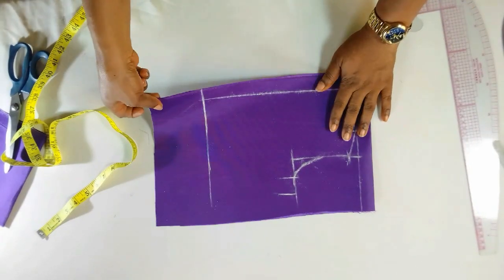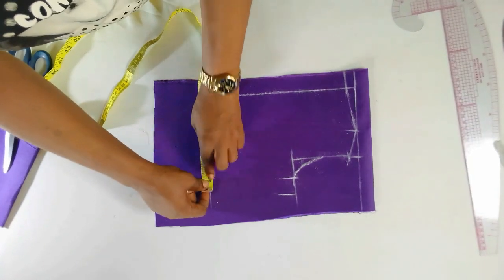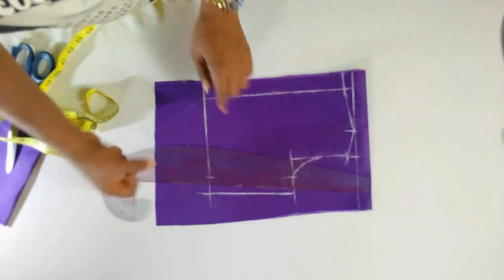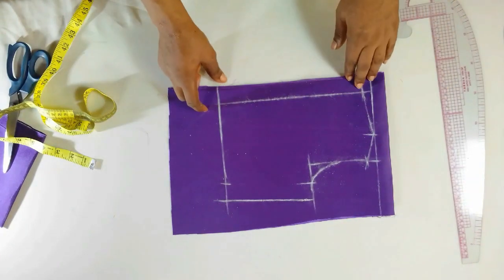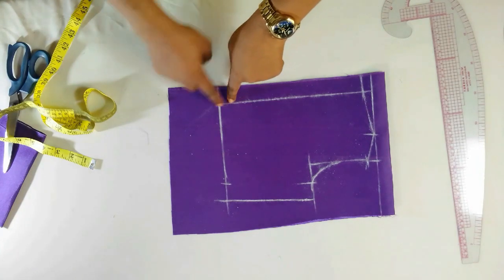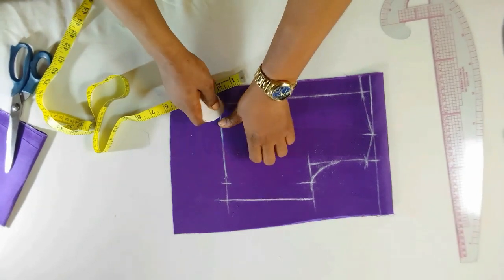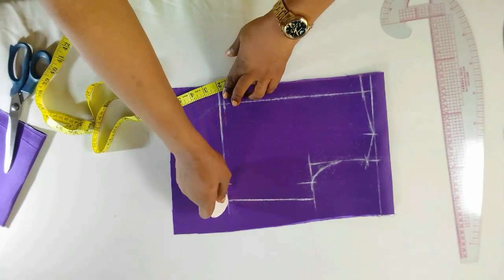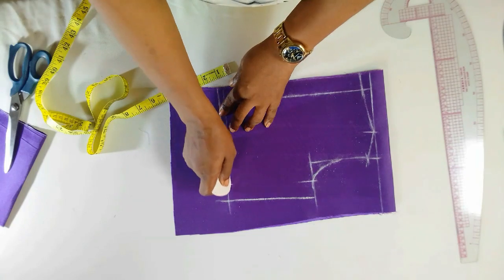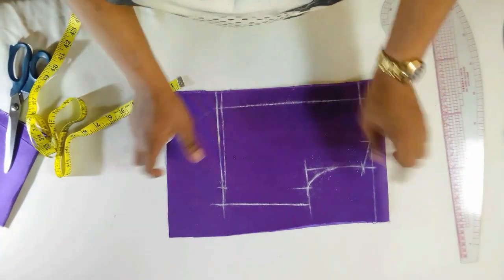The waist is 22, which is five and a half plus one inch for my seam, and I'll connect it. That is how simple the back is. Here at this point, the front and the back are not always the same — the back is a bit curvier than the front. So here I'll be coming up by a quarter inch and connecting it straight to this point. That is it — that is just how to cut the back, very easy. Now let me cut it out.